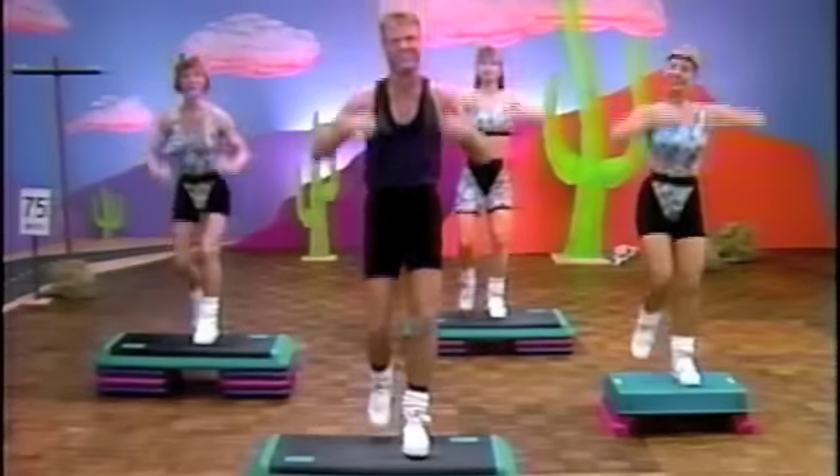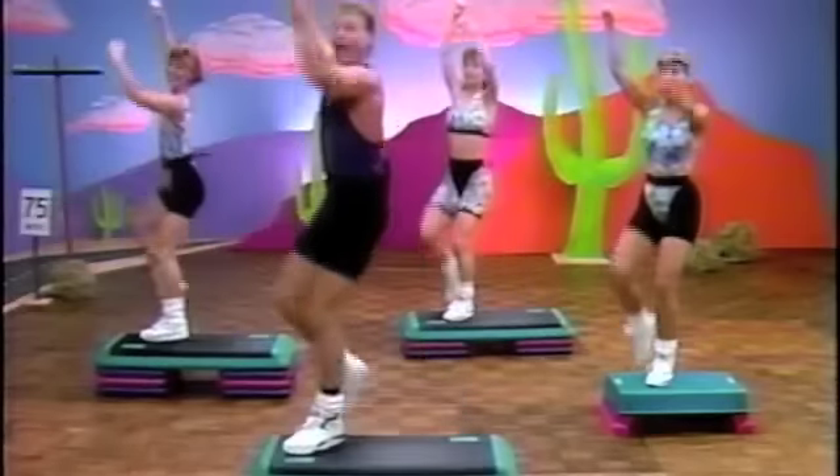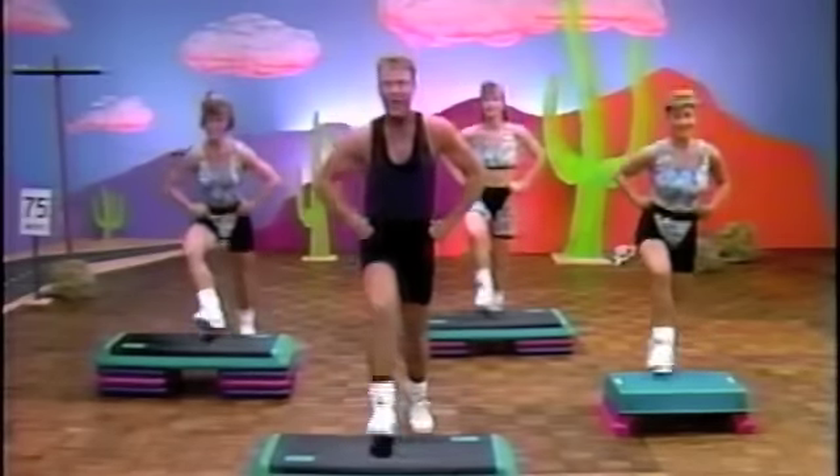Arms up. Last four. Good job. And three. After two. I think you're ready. Hands on your hips. Now tap it wide. Tap. Chest tall.